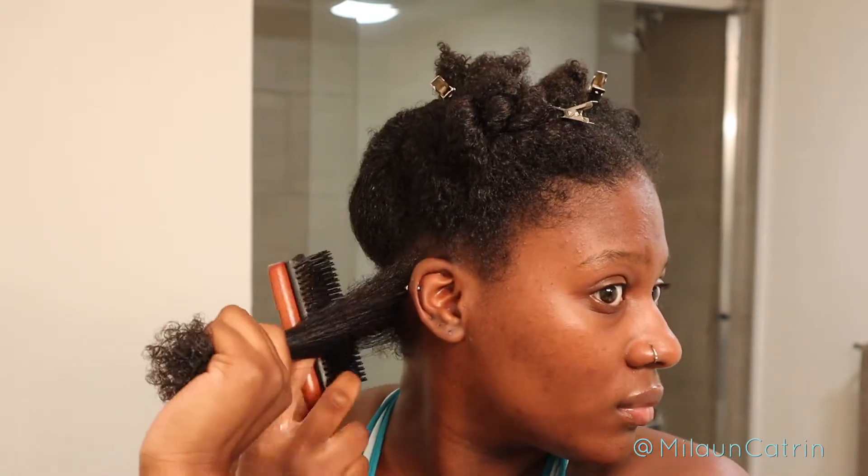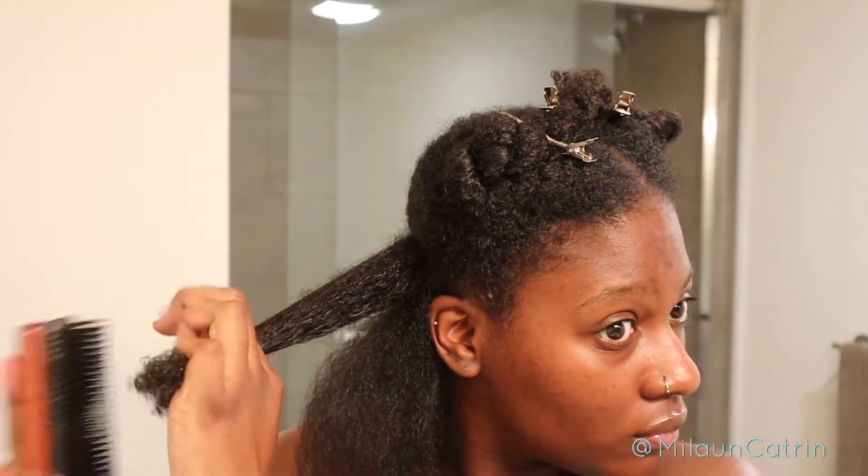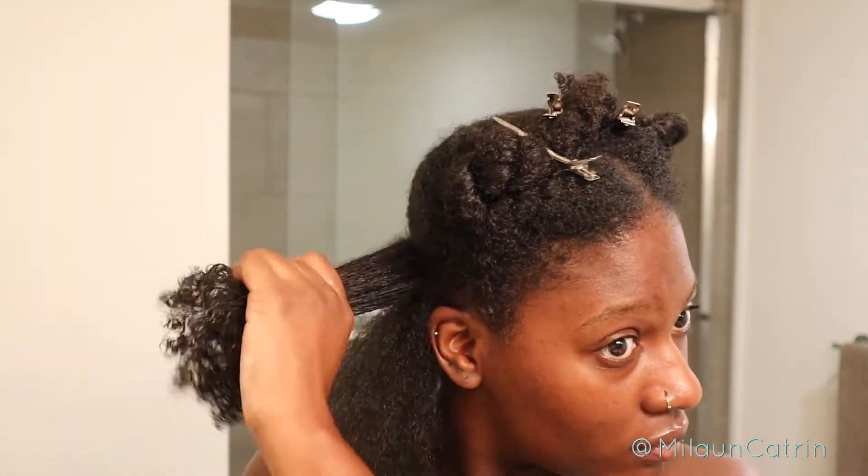The aloe vera gel is gonna help for shine and moisture as well. Then I'm taking my Denman brush and just combing it out to make the process so much easier. Then I'm taking my blow dryer and doing the regular blow-dry process. You can see I'm moving literally so slow through each section, and that is very much on purpose to make sure I'm not pulling out my hair — just trying to provide as little damage as possible.